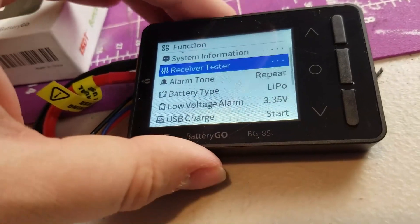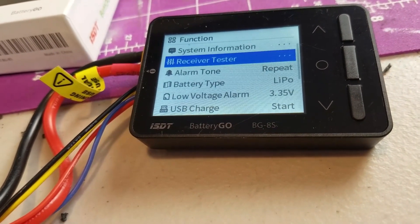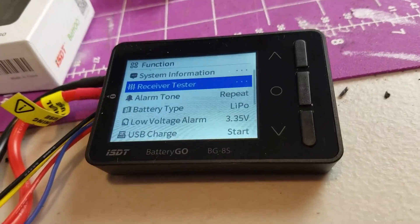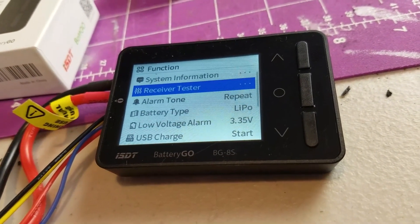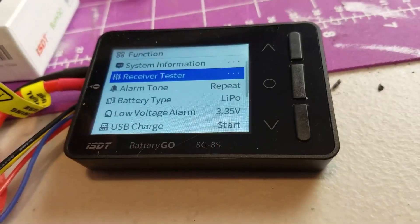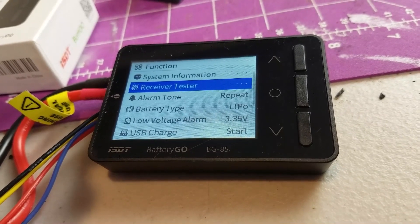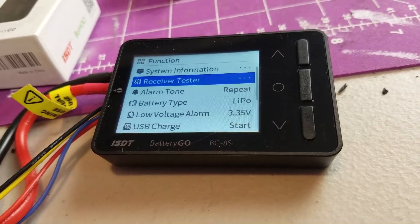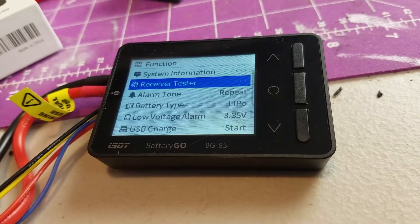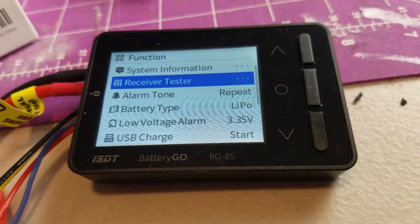I really like this from the standpoint that I can check my cells, make sure they're balanced, and if they're not, balance them. It gives quick voltage readings and allows me to charge things via USB from the battery very easily — it's a whole lot nicer and easier than what I had before, especially out in the field. It's very small, compact, the screen is easy to read, and the layout is easy to use. I'm hoping they release firmware updates with new features — I can see a lot of different uses for this device.